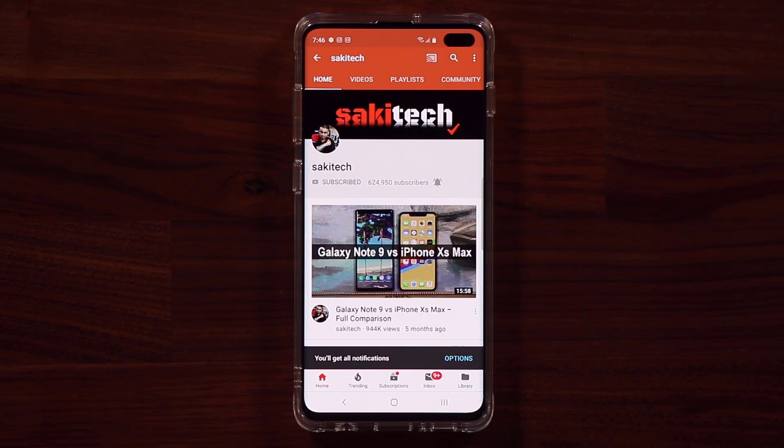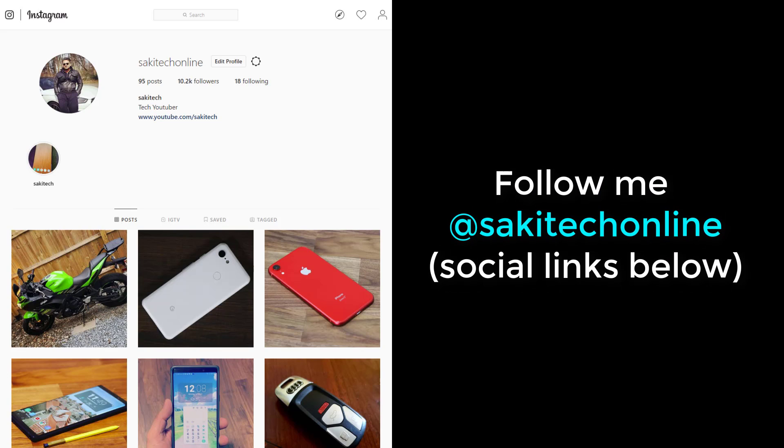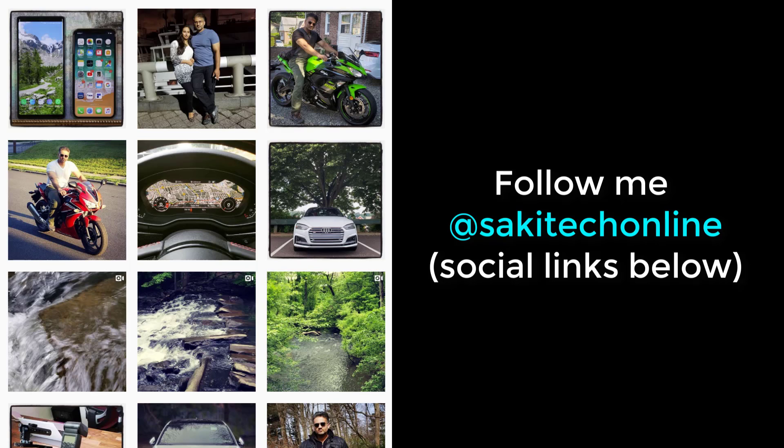Also click that bell icon on the side to make sure you get notified every time I upload a new video. And if you use Twitter, Instagram, or Facebook, you can follow me at Sake Tech Online to get the latest updates as well. Have a fantastic day!